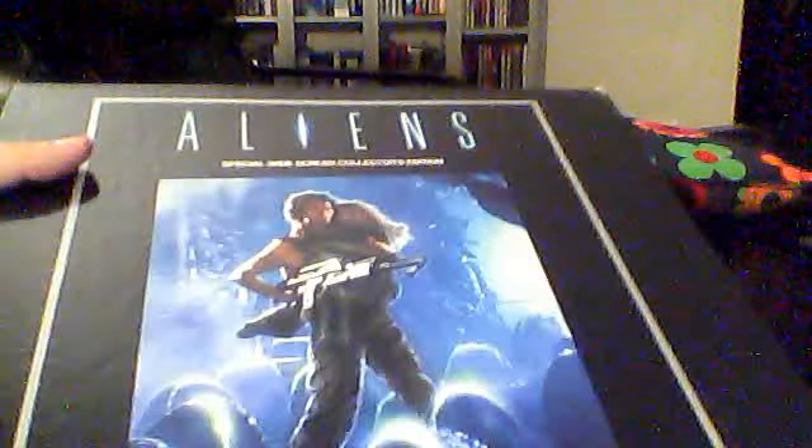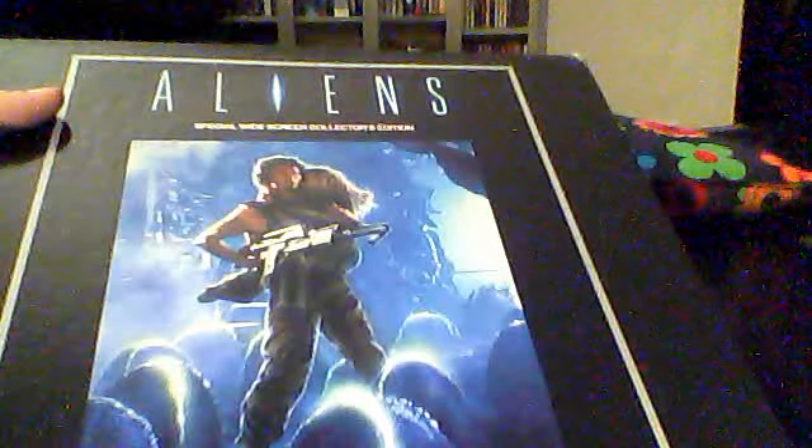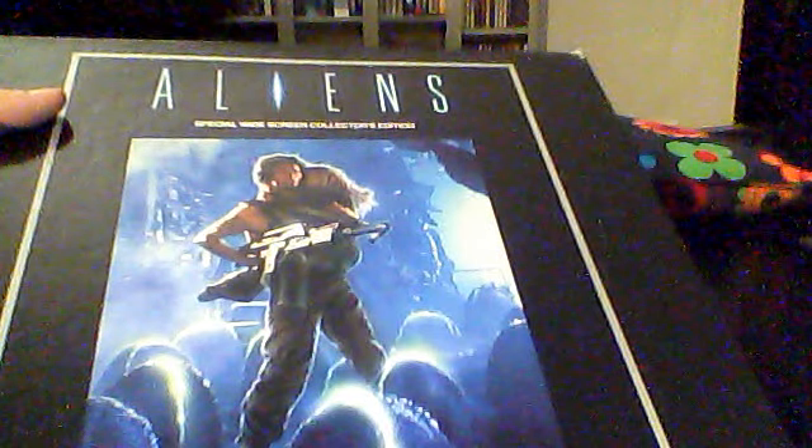Then we have my release of Aliens, which is the second installment in the quadrilogy. This is in fact a special edition — a director's cut, special widescreen collector's edition. It's a four-disc edition that comes in a box set you open up like this. Inside you have a really cool, sturdy booklet.